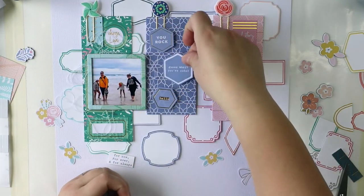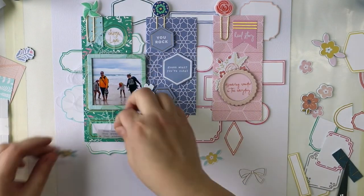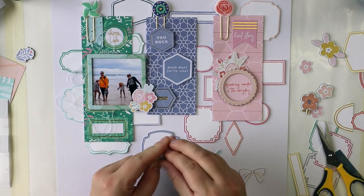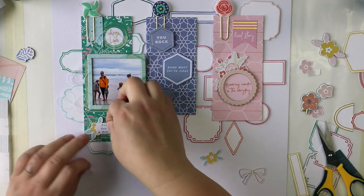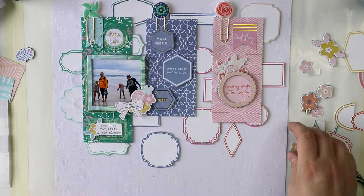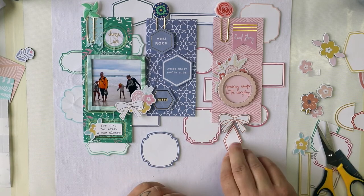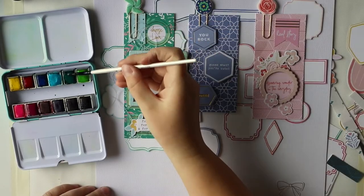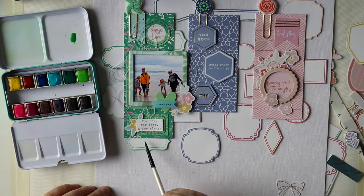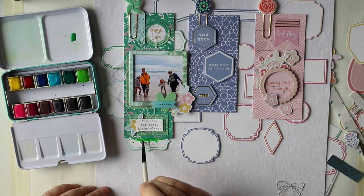Sometimes people ask why I add so many phrases and words to my layouts, but I really don't mind having a lot of text if I don't have one huge title. I can add lots of small words and small things, and one of them can be the title. I usually add my journaling to the back side of the layout because I write a lot and I really like to write long journaling.